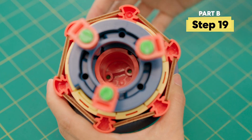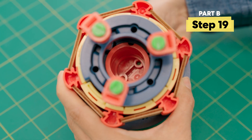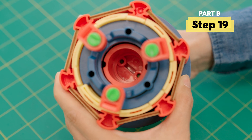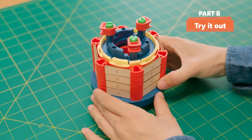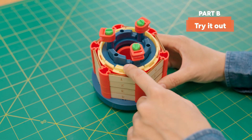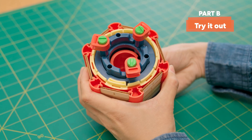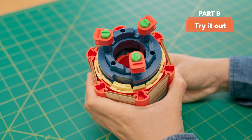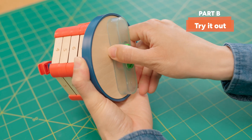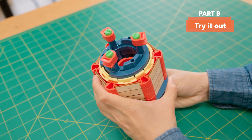Then turn the handle until the tumbler drops down. You've added the tumbler! Let's try it out. First, make sure your code numbers are lined up with the notch on the tumbler. Then try turning the handle — the tumbler should lift up and down inside the dial rings. The blue nubs fit into the sunken track in the core, so turning the handle moves the nubs along that track, raising and lowering the tumbler.